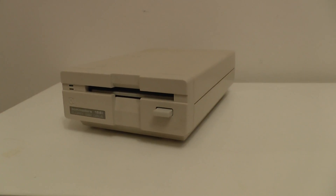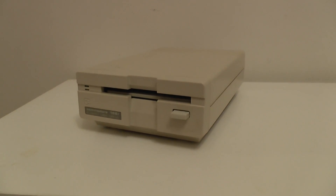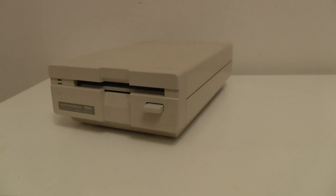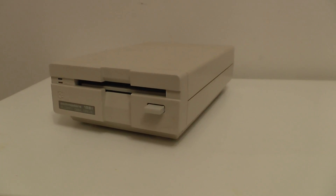It belongs to my Commodore 64. I have the bread bin version and I have the newer version of the Commodore 64. The bread bin version I actually upgraded the inside of it a long long time ago, so I didn't have the original insides in it anymore. They're long gone.